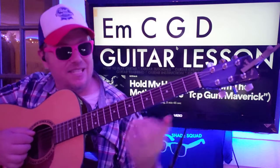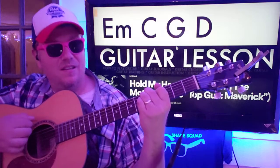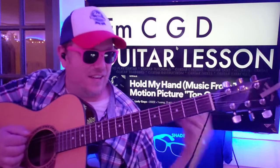When I do that D chord, I like to slide up to it. It kind of gives it a nice character.